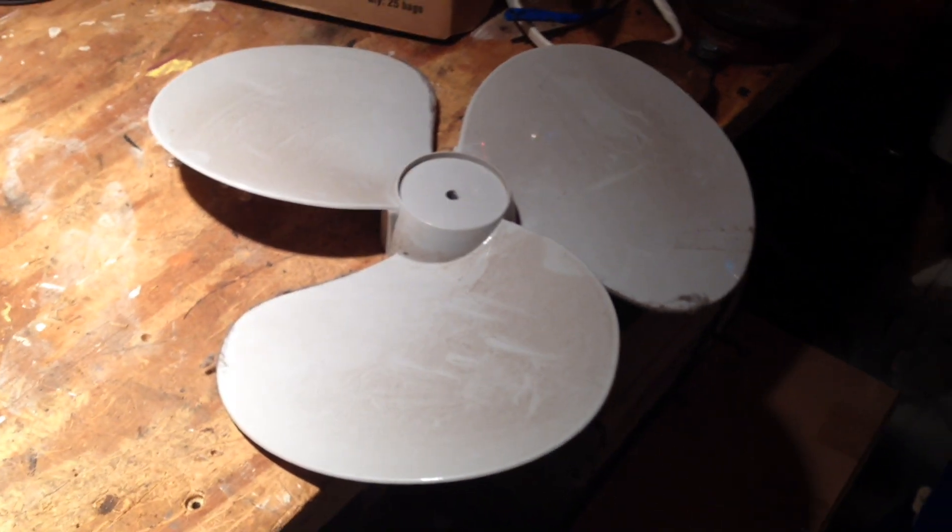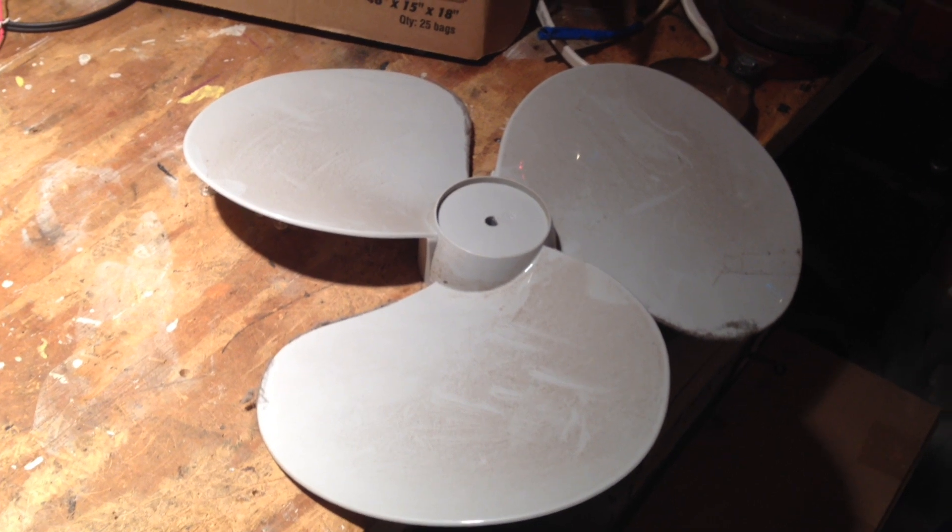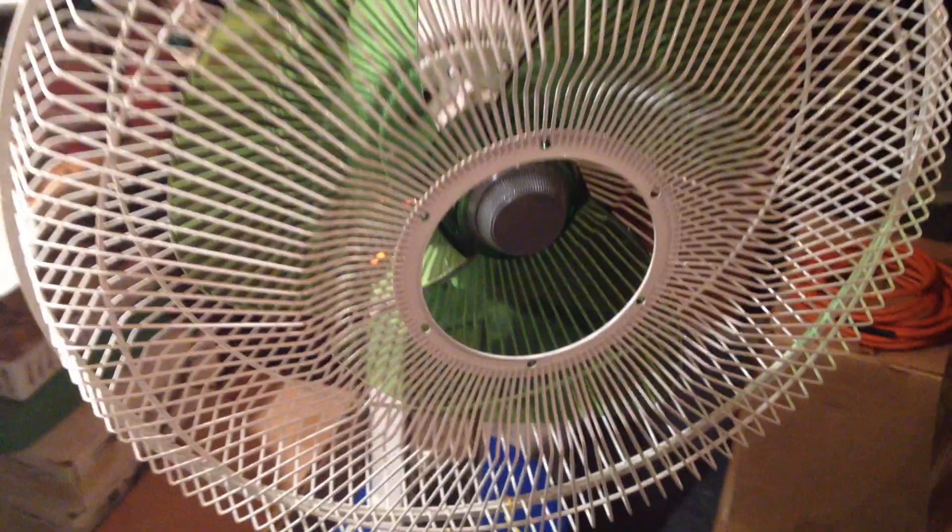I had a spare green blade and I put it on the pedestal fan here in place of the regular blade. That's a 16-inch supposedly blade, and this is a 12-inch blade. So let's see how it performs.